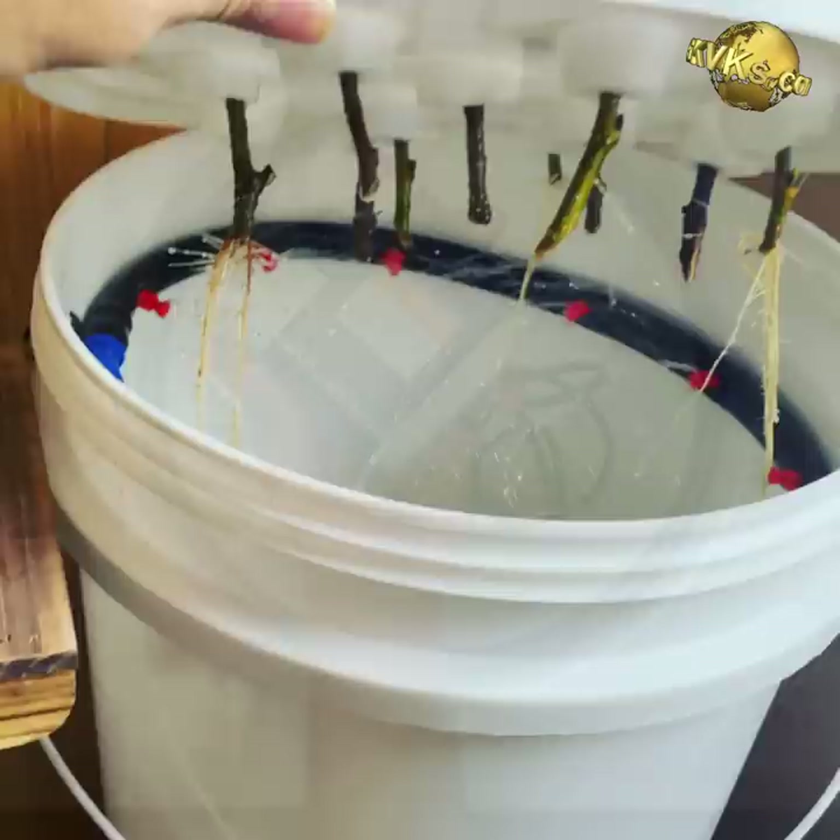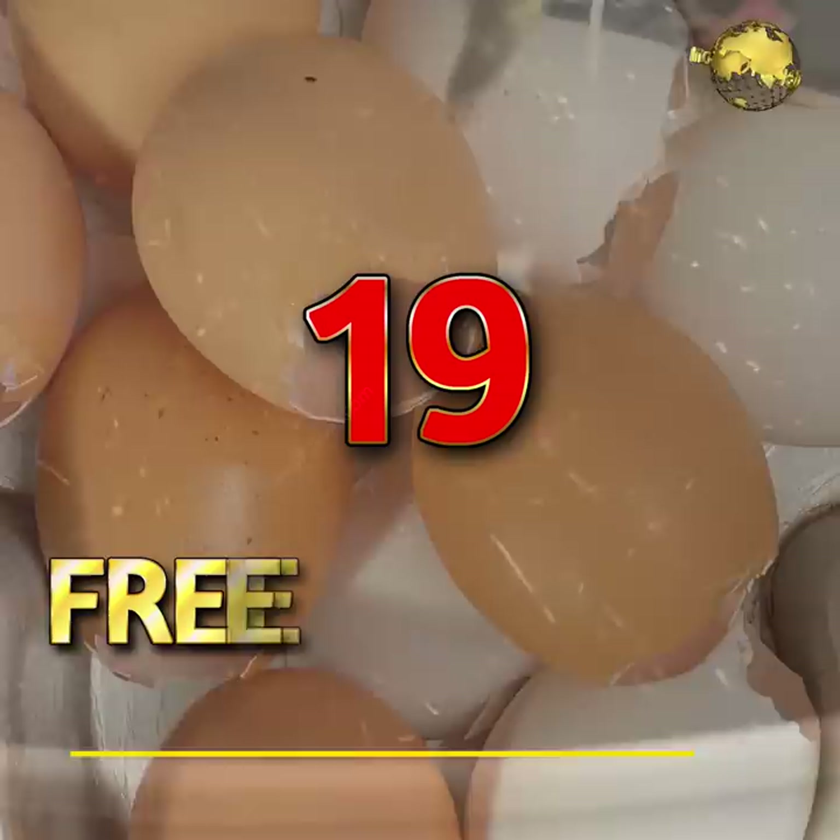Hydroponic Cloner: For faster rooting, make your own hydroponic plant cloner using a plastic bucket and an aquarium pump. Healthy roots develop within 8 days.